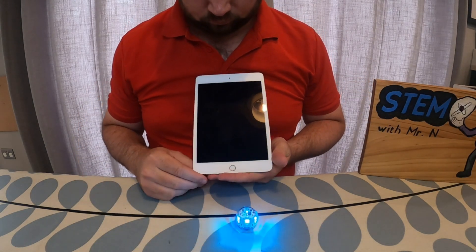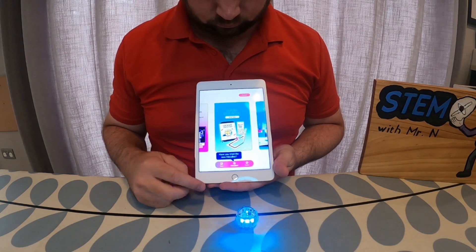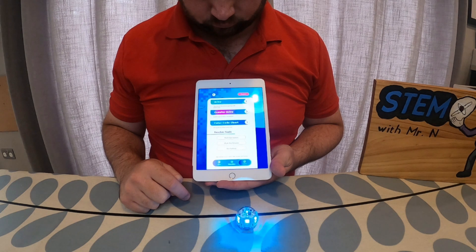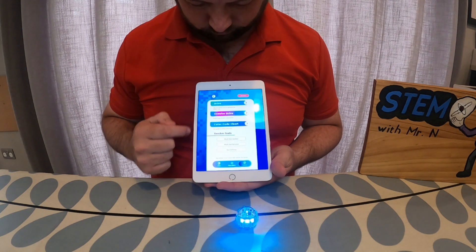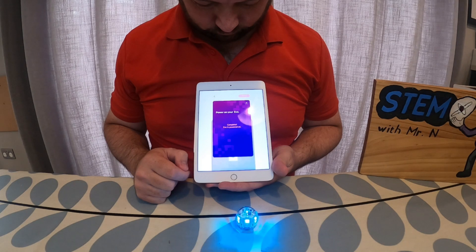The first thing I'm going to look at is how we can make Ozobot move without any instructions or coding at all. For this you will need to download the Ozobot EVO app. From the main screen if you tap on explore at the bottom you get some different options which are drive, crawler drive and colour code chart. For just now I'm going to look at that top option of drive, but first I need to connect Ozobot to my tablet.